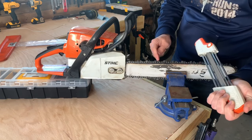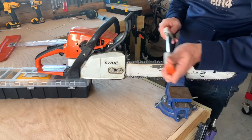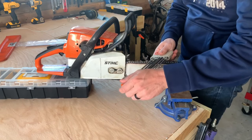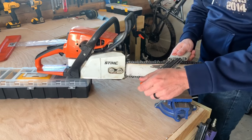The benefit of this sharpener is that it sharpens the tooth and lowers the rake at the same time. This is going to give you the best cutting performance. A lot of people just sharpen the tooth and forget about the rake, and the performance of the chain just isn't the same.